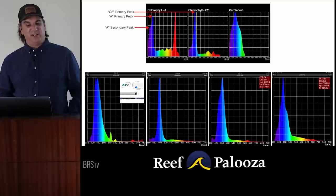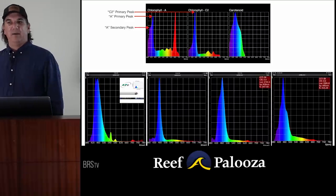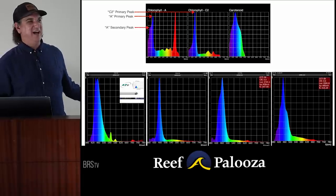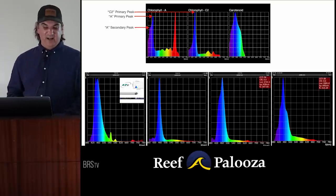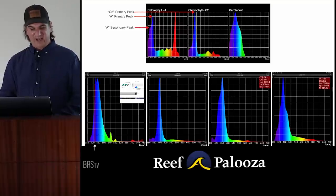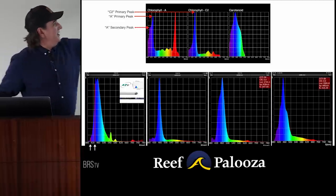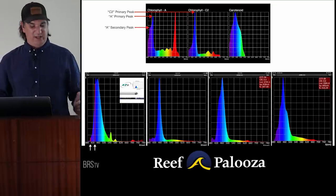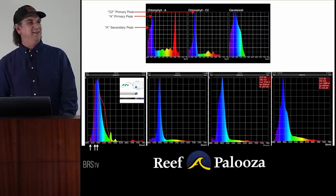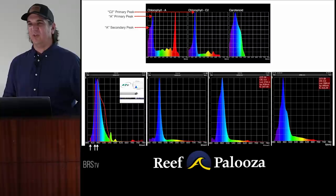When we look at the peaks across four light sources — the ATI Blue Plus T5 bulb and three LED options — we've called the ATI Blue Plus the gold standard for a long time. Why? It nails the primary chlorophyll A peak all the way to the top. It's also hitting the C2 peak and doing really well with the carotenoids. Now we know why this light actually produced the results it did: it's hitting the biology of how we understand photosynthetic energy and how corals actually utilize this stuff.